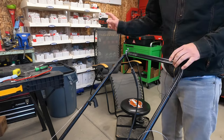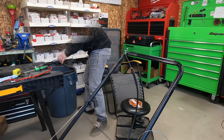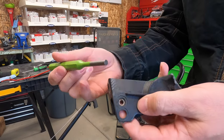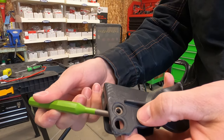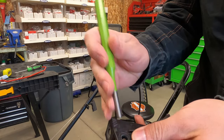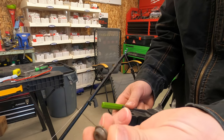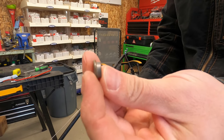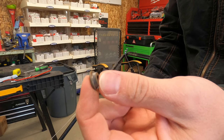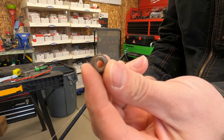Make sure to save that spacer. This is the little bushing the cable goes into. I used a punch to hammer it out. Make sure to take it out of the old handle and we'll install it into the new one, so the cable fits into it properly and doesn't flop around and fall out easily.